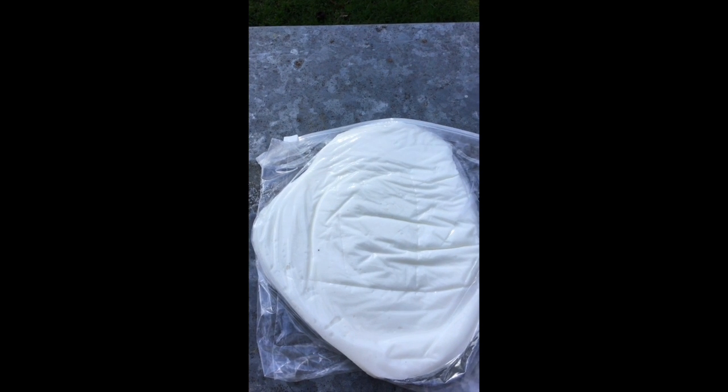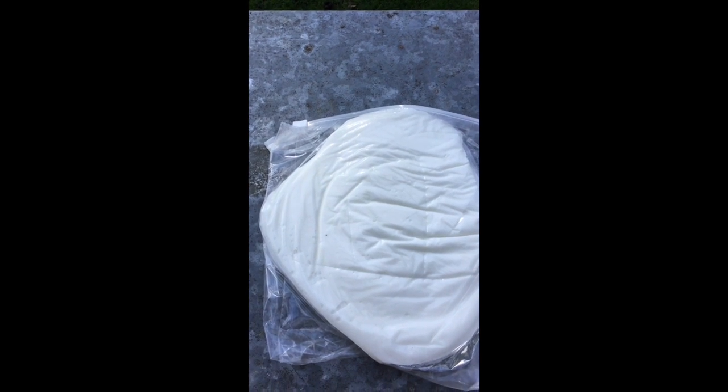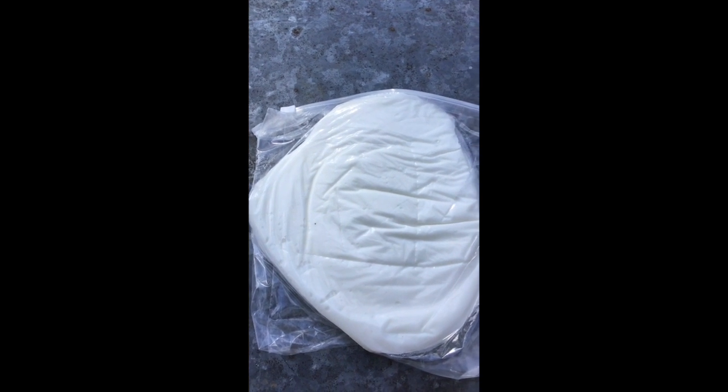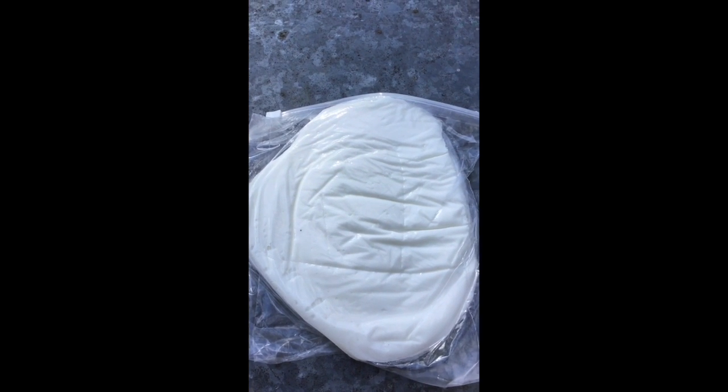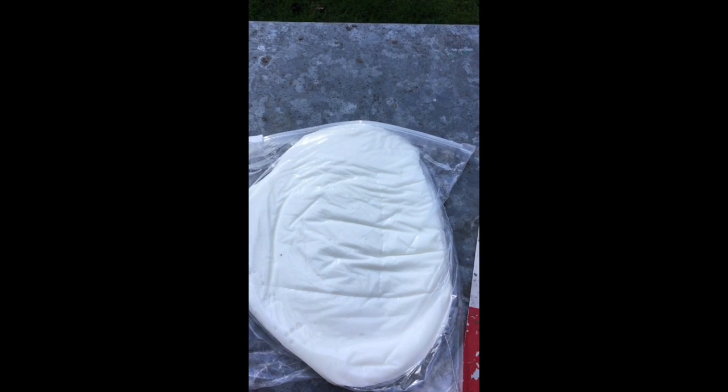If it's a lot warmer, the fondant can melt and drip all down the hive and make a mess. But as we're only in March, I've never had a problem with this. So I'm going to open up the hives, see how they're getting on, then put this fondant directly onto the frames for the bees.